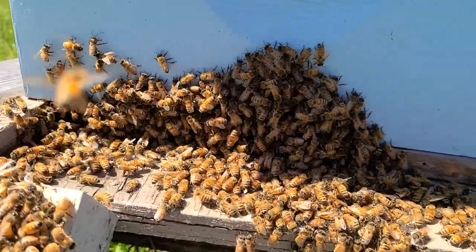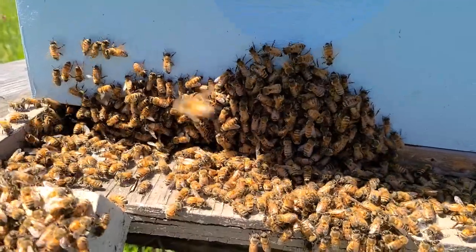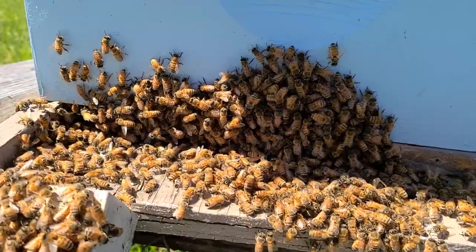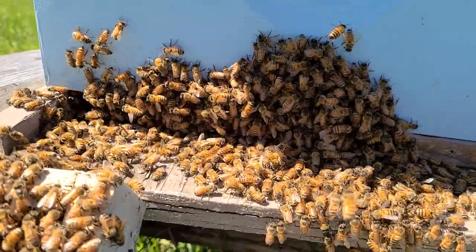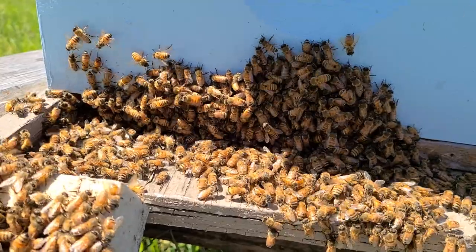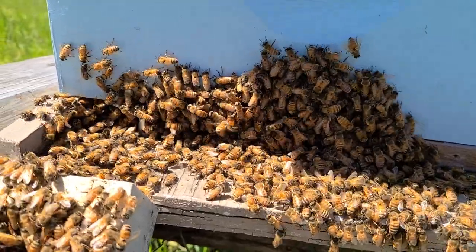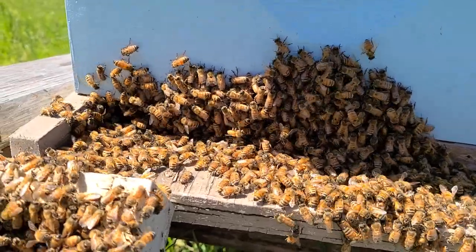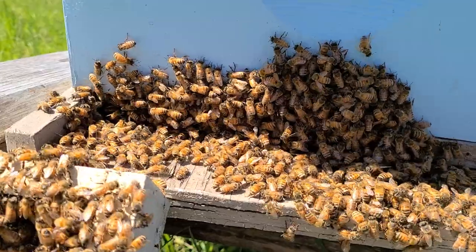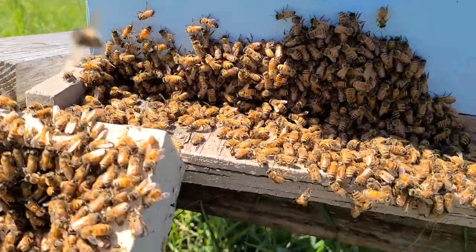The easiest way to slow them down is to shake nurse bees. I found the queen, sequestered her off to the side on a frame in a little two-frame mating nuc, then went and found open brood — that's where your nurse bees are going to be. I shook about four frames out of this eight-frame hive. It's the middle of the day, so all your foragers are out.